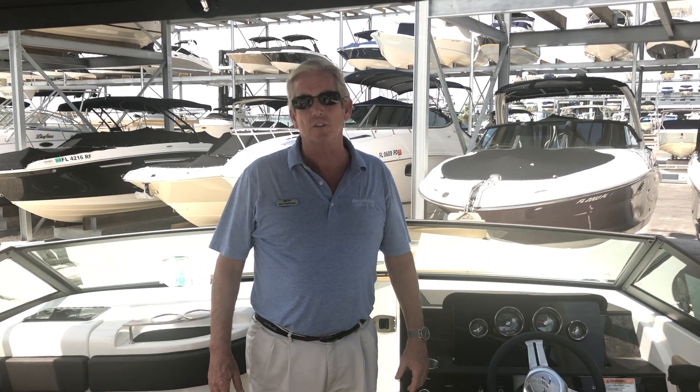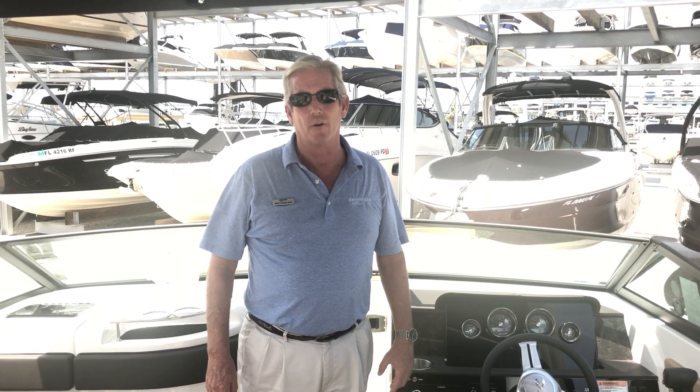If you want to learn more about this boat or any of the other great boats from Sea Ray, Boston Whaler, Azimut, or Galleon, reach out to us. Matthew Ray, MarineMax, Sarasota.